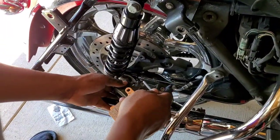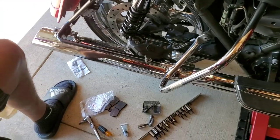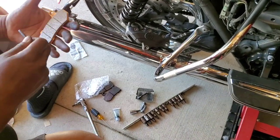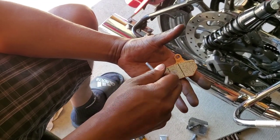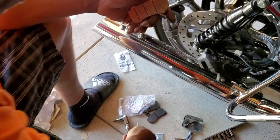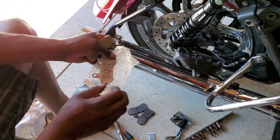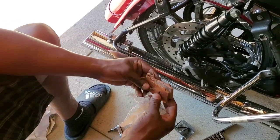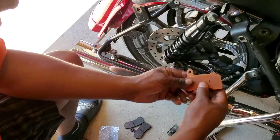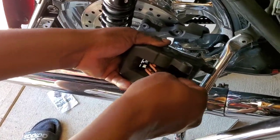Now it's about time to rock. You gotta be careful — you don't want to get grease, oil, or any contaminants on the fibers of the brake pads. So be real careful with that.